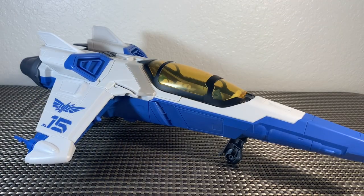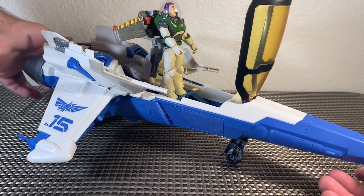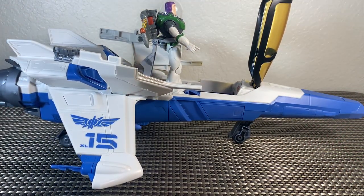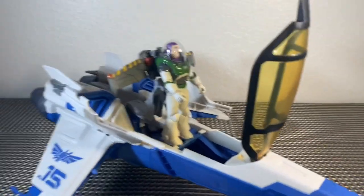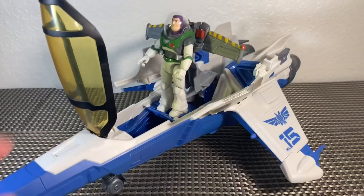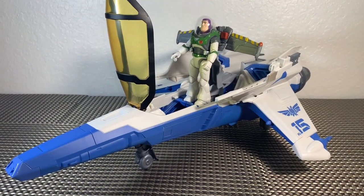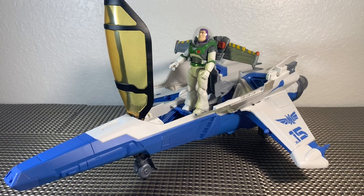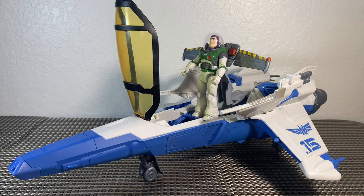Alright, moment of truth — let's see how this thing works. Whoa! That is awesome, that is so cool! I really really like this. It's definitely going to take a little bit of extra work — if you're a kid you'll need some help from your parents — but this is an awesome gimmick. I don't know if it's an idea from the movie, if Buzz Lightyear shoots out of his spaceship with his jetpack, but holy smokes, that was awesome.